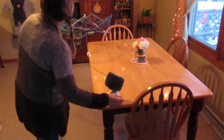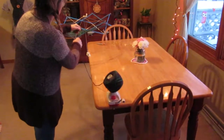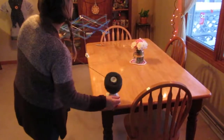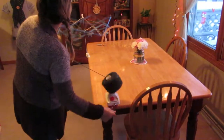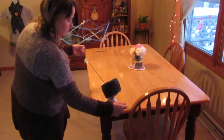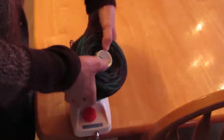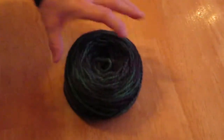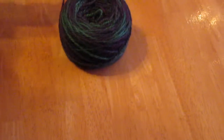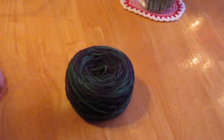We're almost done — and there it is! There's a center-pull cake. I marked the end so she'll be able to just pull that out and it comes out without tangling. It's really nice, and that's how you do it.